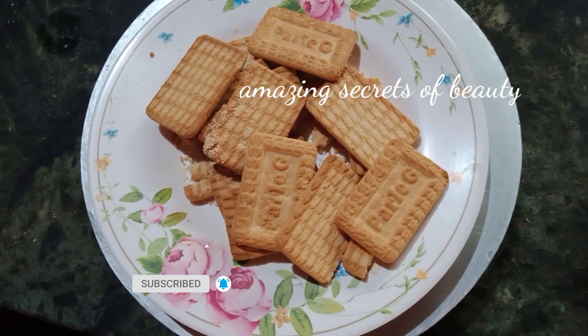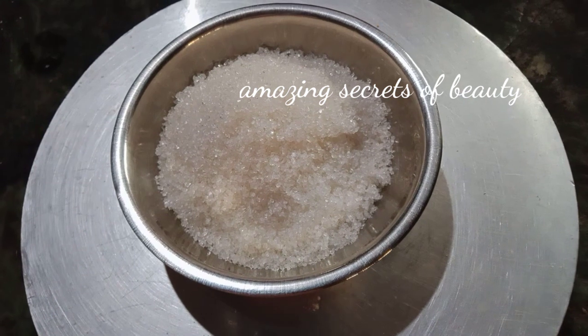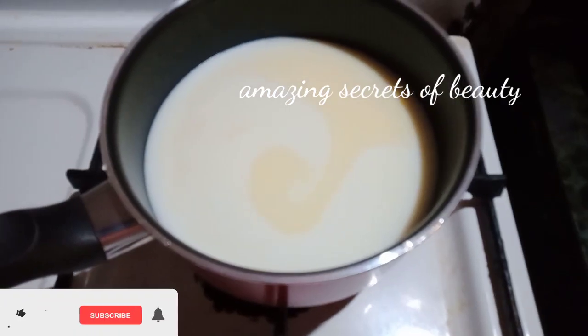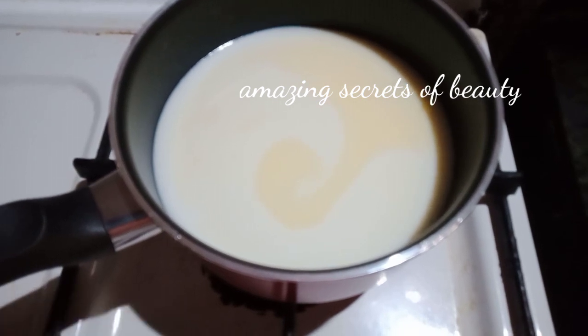Oreo biscuit. Palajita biscuit. Pancha sara (sugar). Palo (milk) — I am going to add 2 cups of milk.